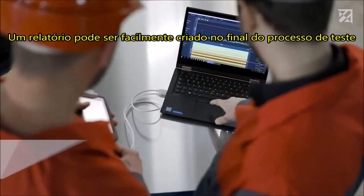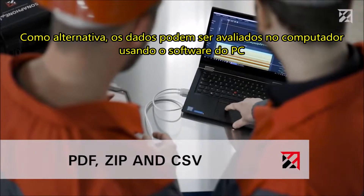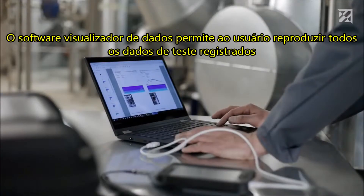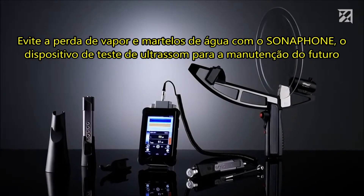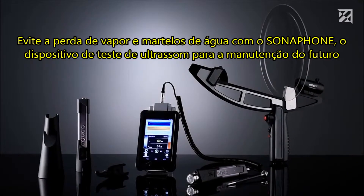A report can be easily created at the end of the testing process. Alternatively, the data can be evaluated on the computer using the PC software. The Data Viewer software allows the user to play back all recorded testing data. Prevent steam loss and water hammers with the Sonophone — the ultrasonic testing device for the maintenance of the future.